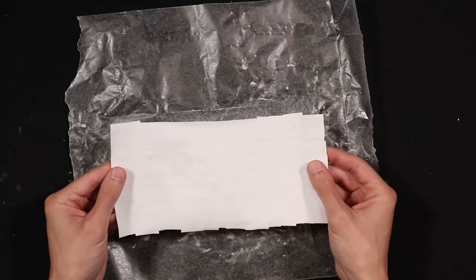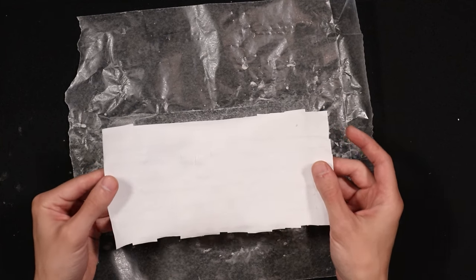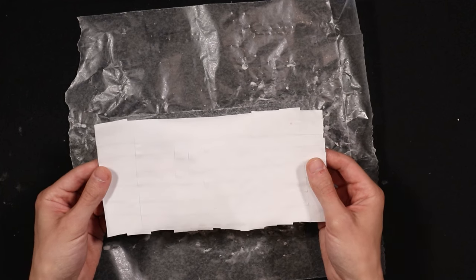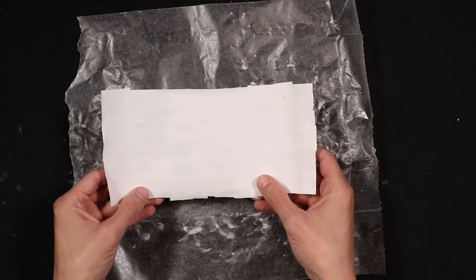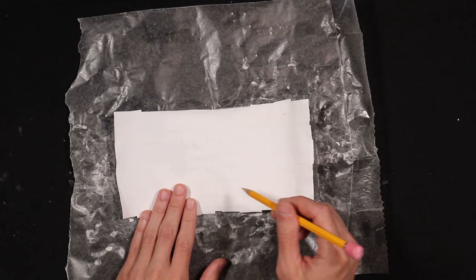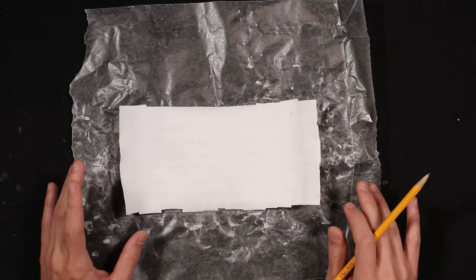Now we can begin to draw on it. What the Egyptians would do is use papyrus paper to tell stories, show how they lived, or show things they wished for. You can do something similar. One of the ways the Egyptians organized their drawings was into different sections — a top section and a second section, almost like a book. You can divide your drawing that way too.